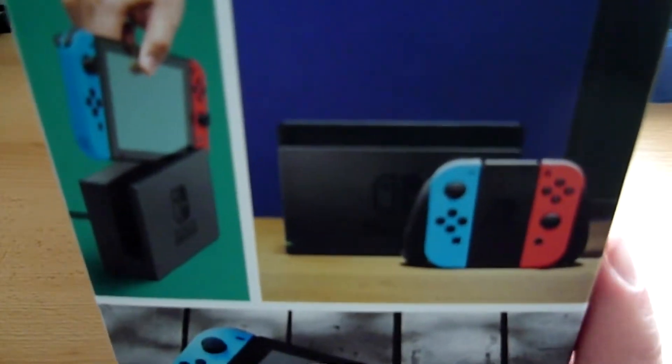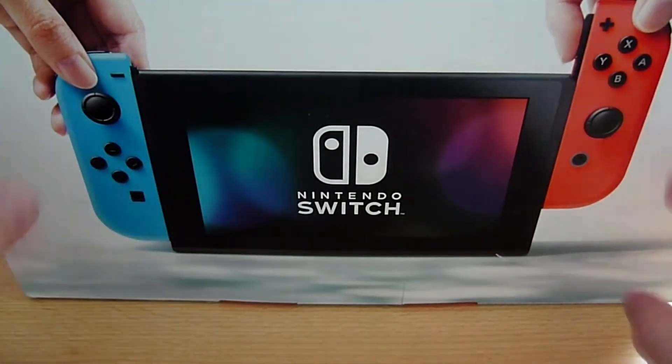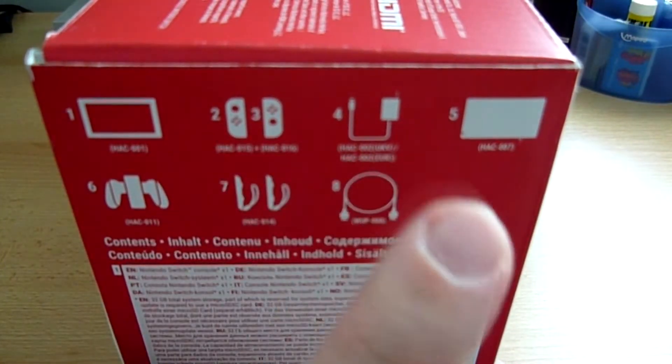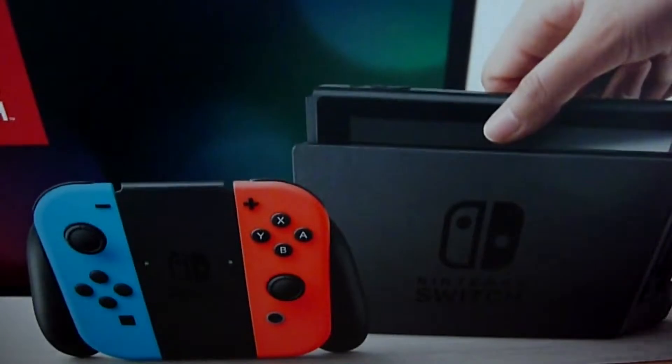À l'avant on a la Switch avec son dock, les Joy-Con et le support. Sur les côtés, de magnifiques images montrant la Switch avec les supports, les Joy-Con seuls, et quand on joue avec des amis. À l'arrière une grosse image de la Switch avec les Joy-Con plus ou moins détachés pour illustrer ce principe. Sur le côté vous avez le contenu du pack : la Switch, les Joy-Con, le câble d'alimentation, le dock, le support Joy-Con, les dragonnes et le câble HDMI, résumé en toutes les langues de l'Union Européenne.